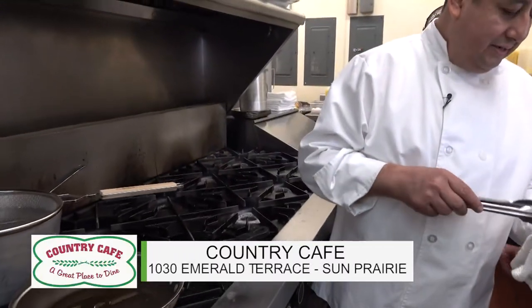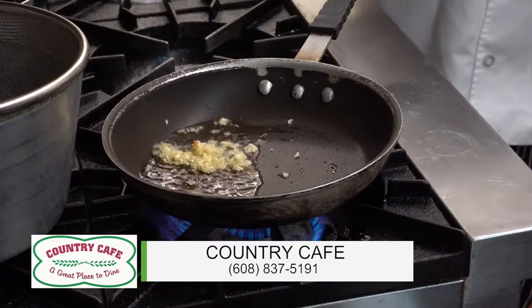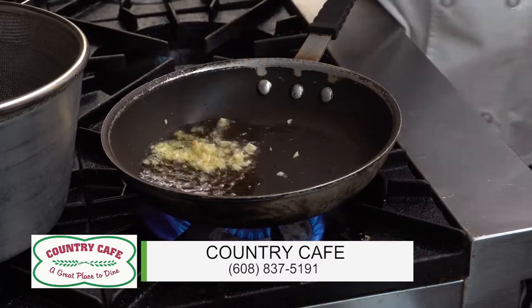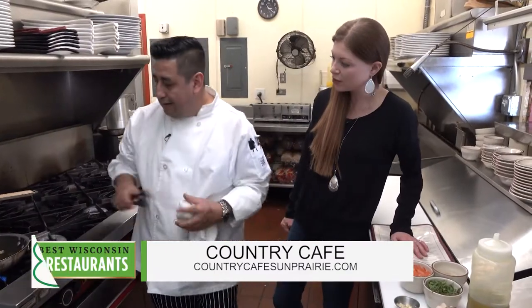I'm going to start cooking some garlic. I already put olive oil on the pan. So start with your olive oil, add some garlic. I think I can follow so far.